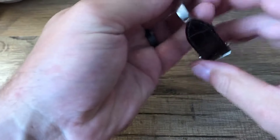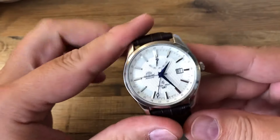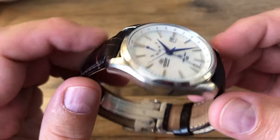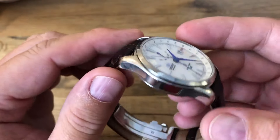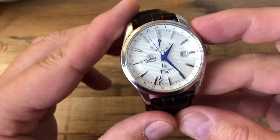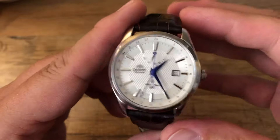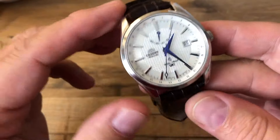Let me get this off wrist real quick so we can take a look at this. Get that clasp all folded up right here. This is my favorite watch — there are so many things that just really work for me with regards to this watch. I bought this one for about $400 from Long Island Watch. Just spectacular in a lot of ways.